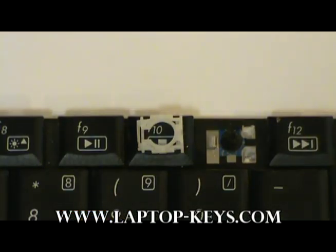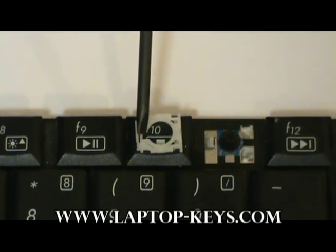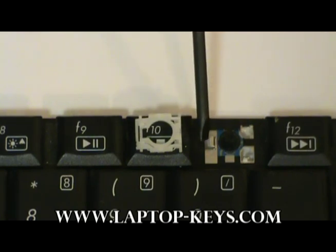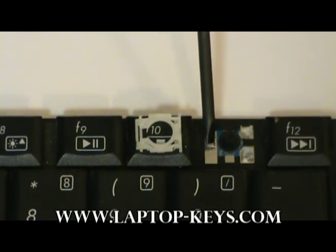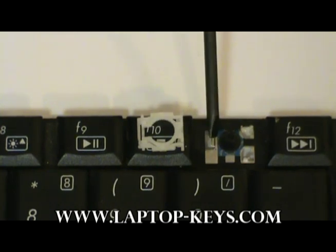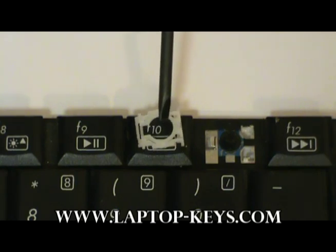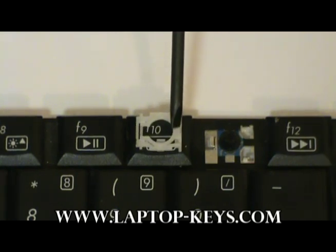Now if you're trying to replace the clip for one of the top row of keys — like the function keys or the scroll, pause, insert, or delete — it has a different type of clip. Basically, you're going to look at the clip and it's going to have a keyhole-looking shape on it. The top of the keyhole is going to slide underneath this metal piece here, so you always want to have those facing the same direction. Also, the key is oriented correctly if the inner piece lays on top of the outer piece.